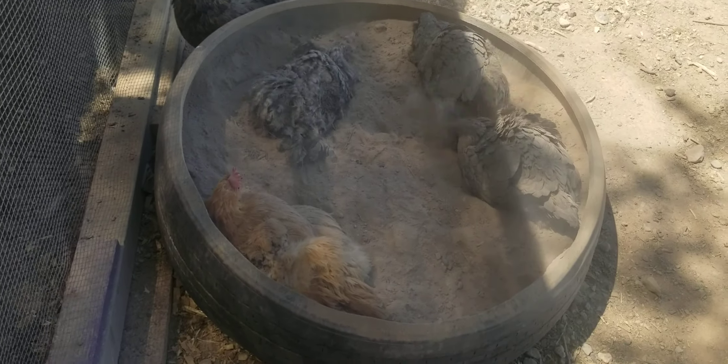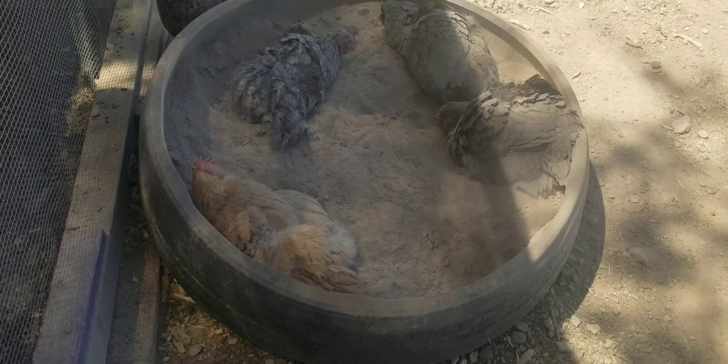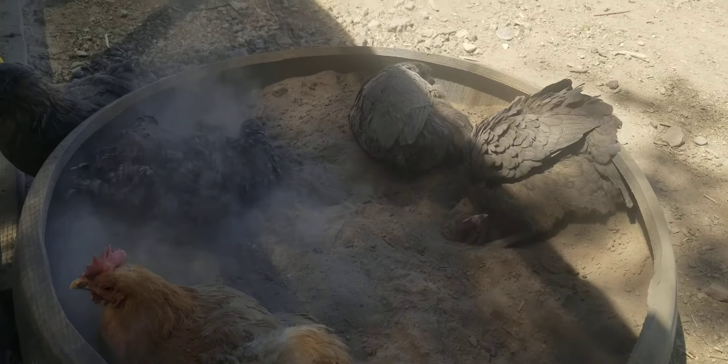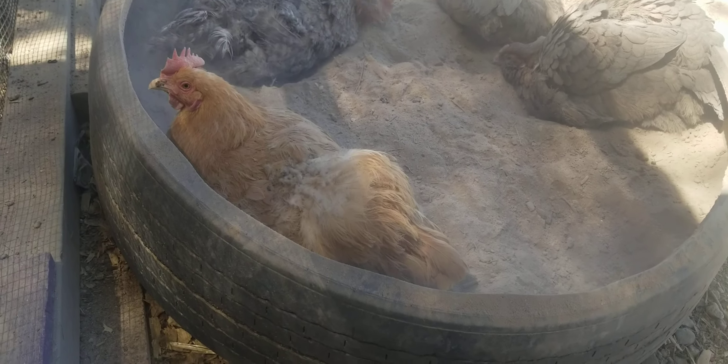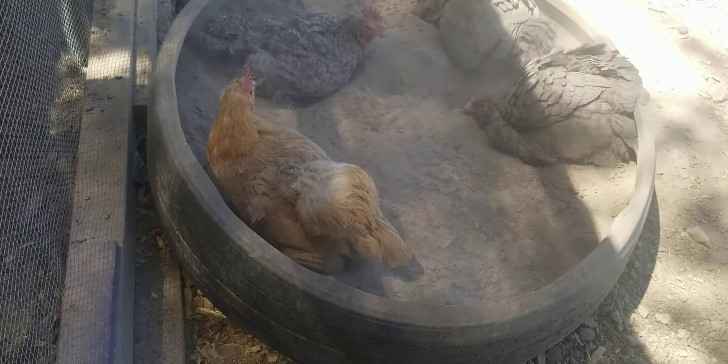Just a little video. I always had trouble with dust baths for chickens — there were holes everywhere, even in the yard. You can see from there the whole square they made, digging down — holes, holes, holes.